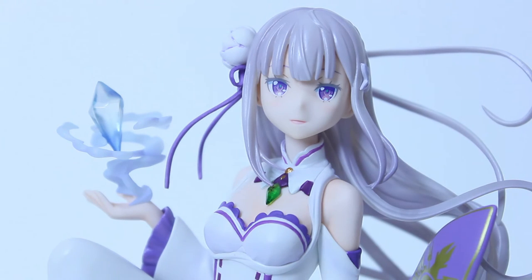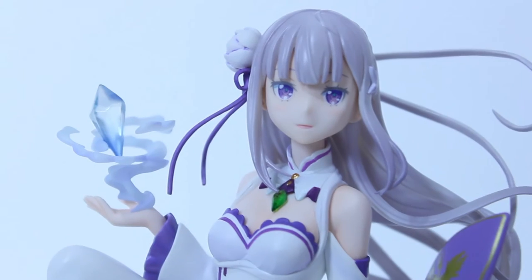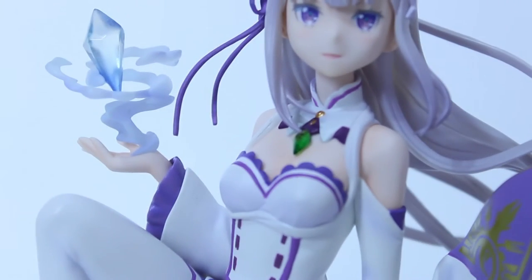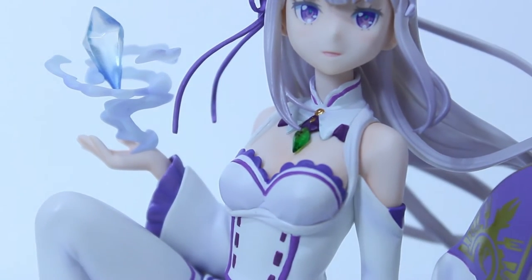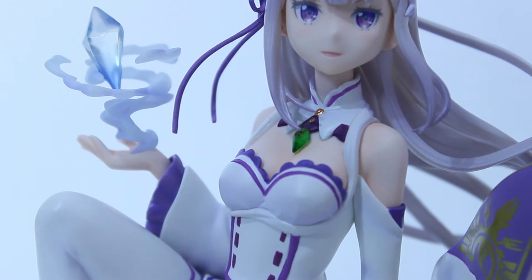Moving forward to her chest area — you can see her necklace right there, and that is where her summoning spirit Puck resides. Kudos to Kotobukiya for getting that detail right. Her chest looks accurate to the character, so no complaints there.